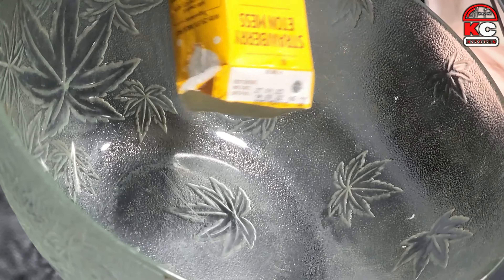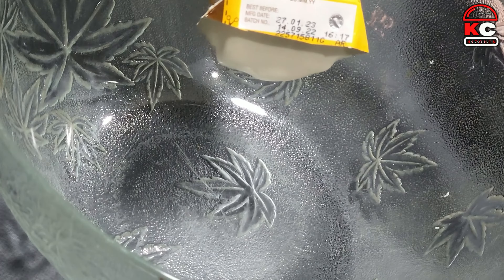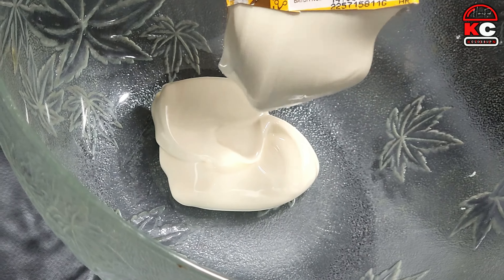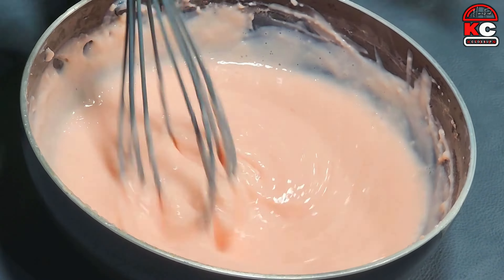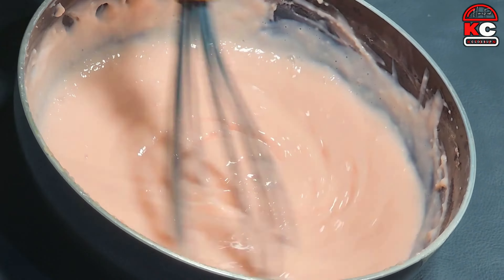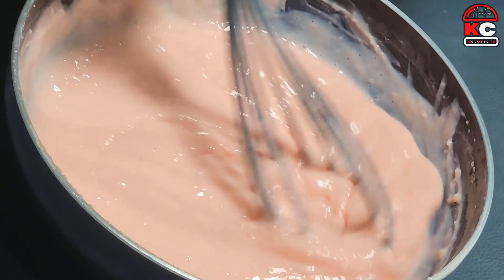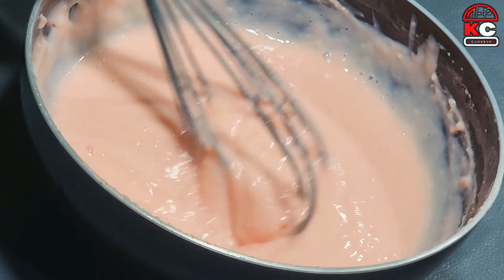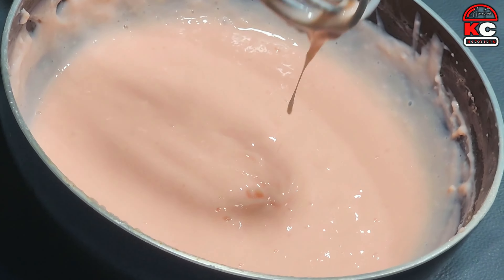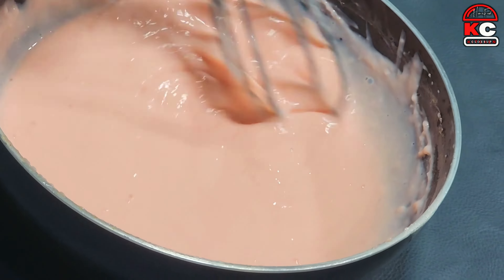Now let's add 200 ml cream. Now the custard is ready.